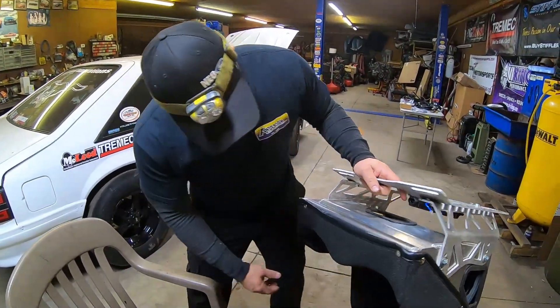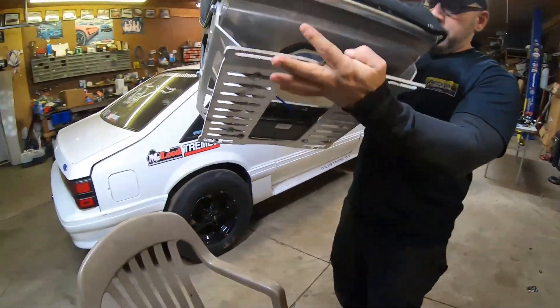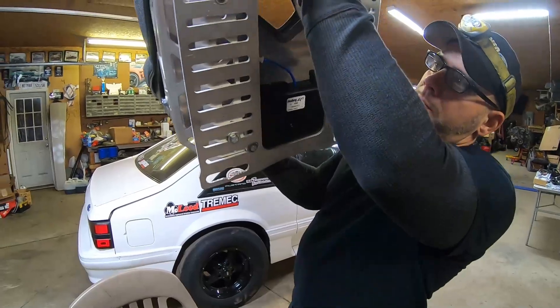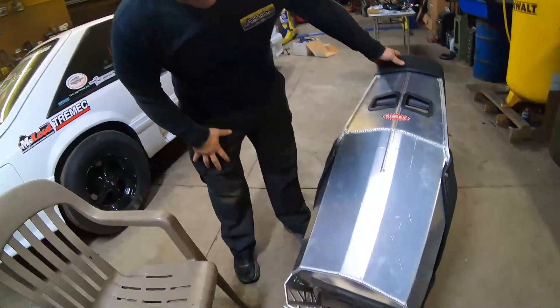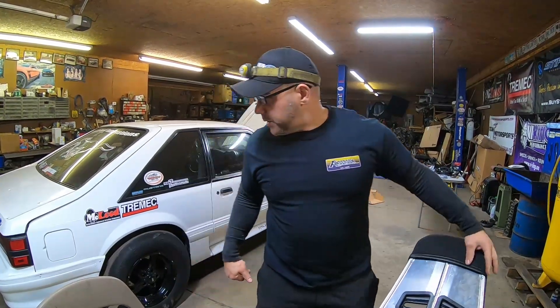We got it mounted in a pretty nice little spot. Hopefully we don't have any harness length problems — but the nice thing is I can bring it all the way back up if I do. So the next thing we need to do is just kind of set it in there and see if the harnesses are actually going to work.